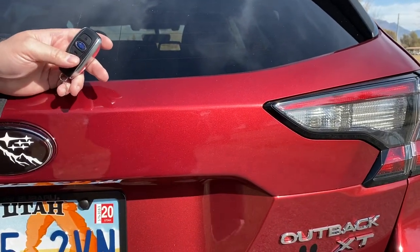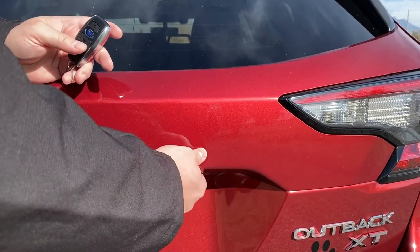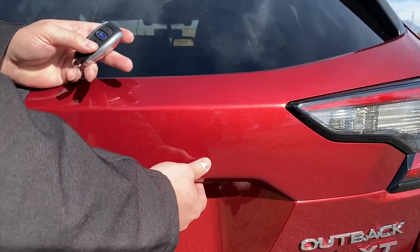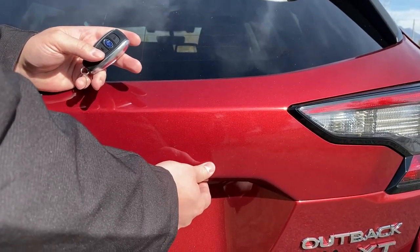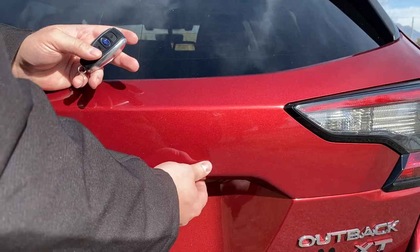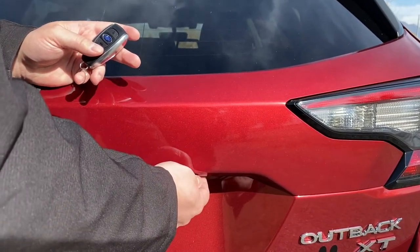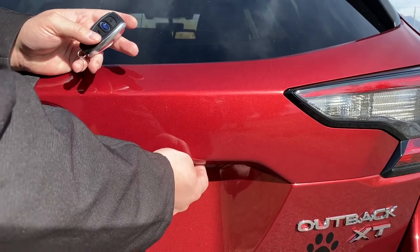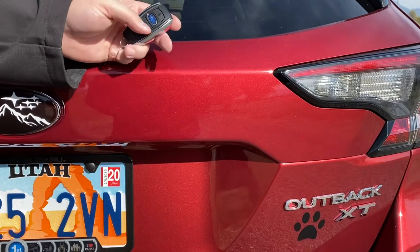Alright, we heard a series of chirps — it's saying you need to enter the code again. So enter it one more time exactly: three... two... three... two... three. Alright, the car just unlocked and now we have the pin set.